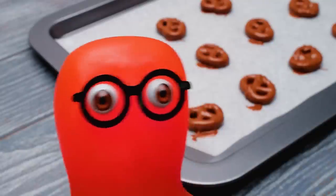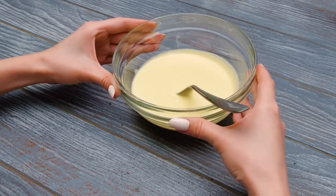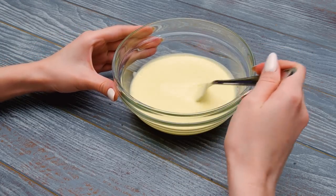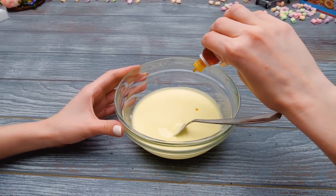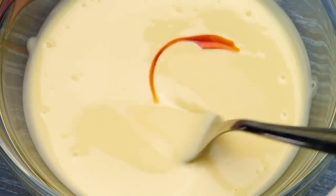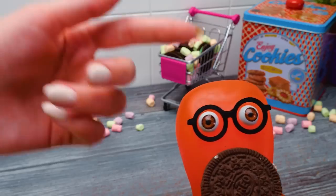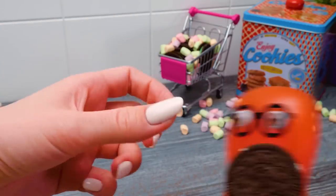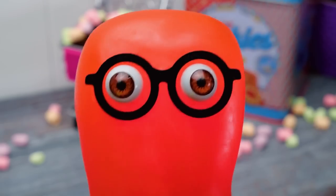We're heading to the freezer to cool down for five minutes! And I'm going to make a yellow topping for the Oreo bees! We'll use melted white chocolate and food coloring to get a nice bright color! It looks so colorful and yummy! Sammy, you've brought a cookie! When we're finished, you'll get plenty of those!